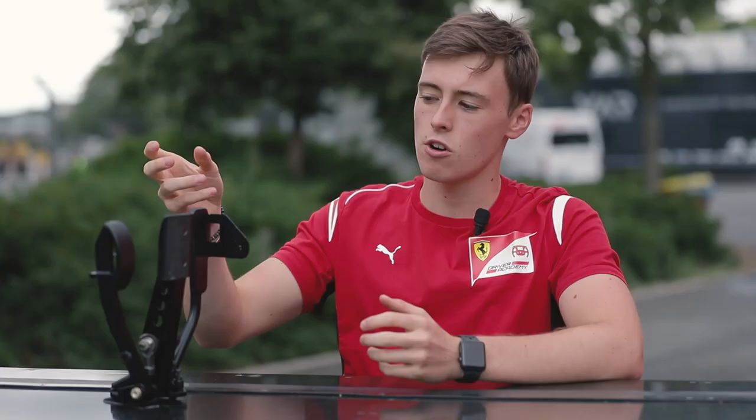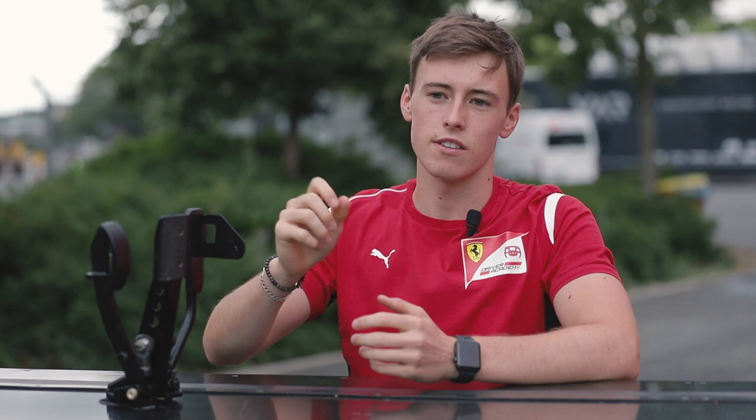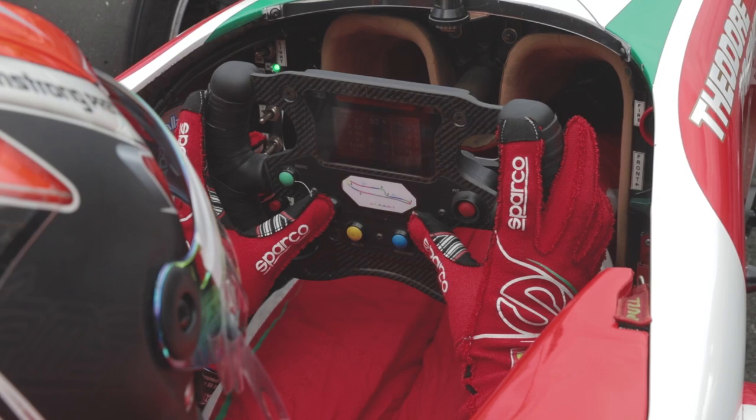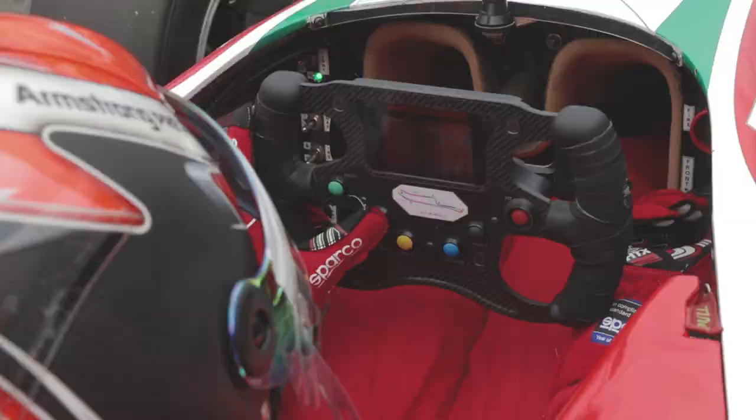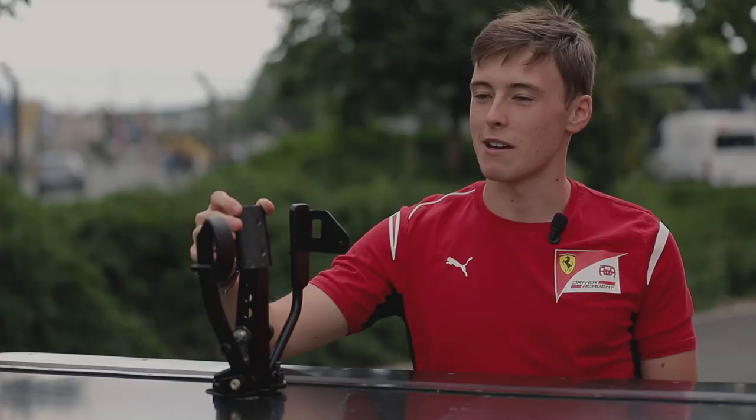The brake balance is a tool we have in the car. We have a knob in the car that can differentiate how much brake we use at the front and how much we use at the rear. In the rain, for example, we go a lot to the rear basically because we have a lot less grip. In the dry and in hot conditions we go as far forward as possible. During the race we can change it quite a few times, and even in qualifying we can change it throughout the lap.